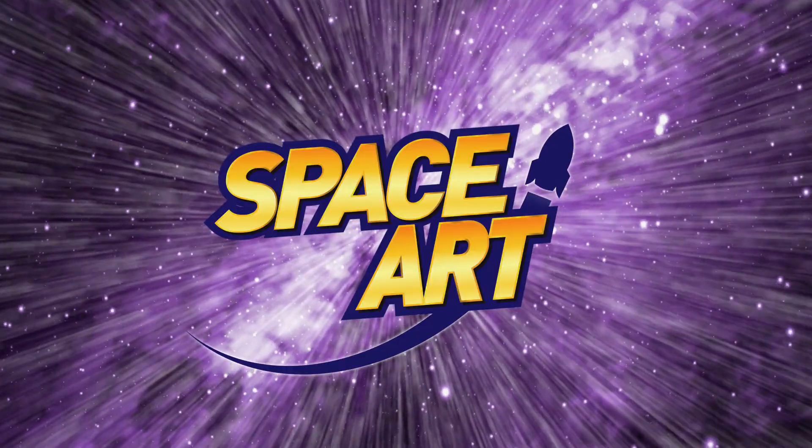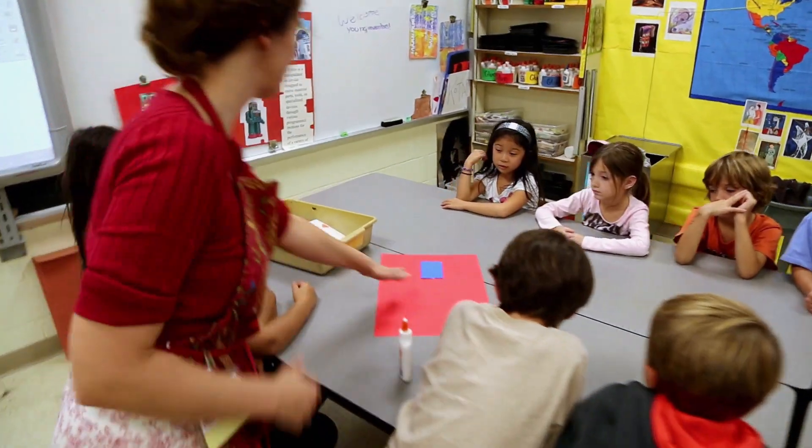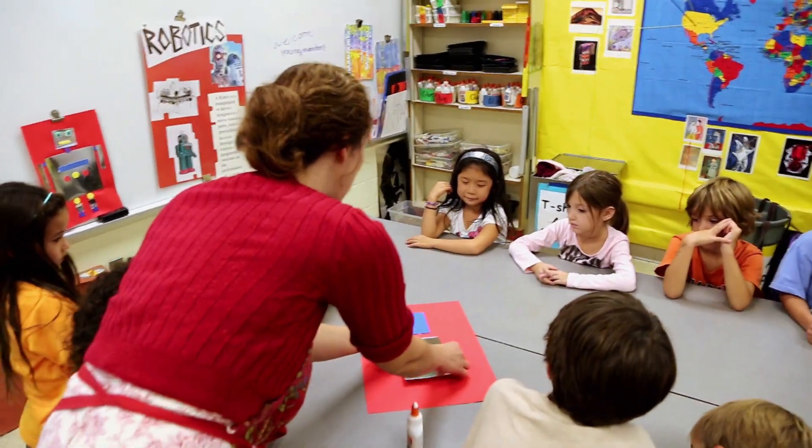Space Racers Space Art! So let's get started. Today, boys and girls, we're going to make robot collages.